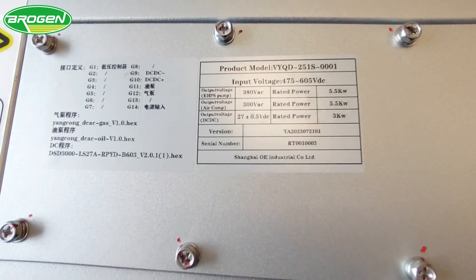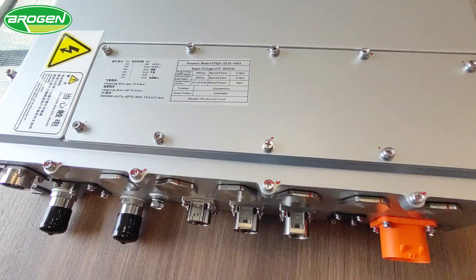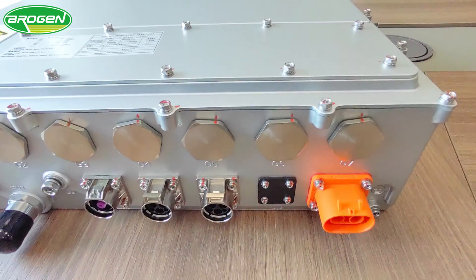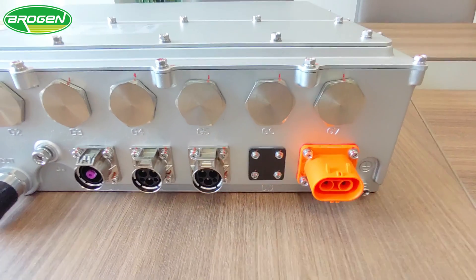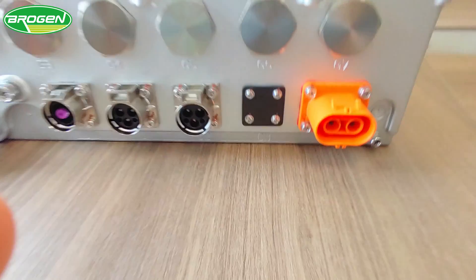The DC-AC converters convert the high-voltage battery's direct current into three-phase alternating current. This conversion is essential for controlling vital vehicle systems such as the electric air compressor and power steering pump, ensuring the operation of air pressure and power steering functionalities.